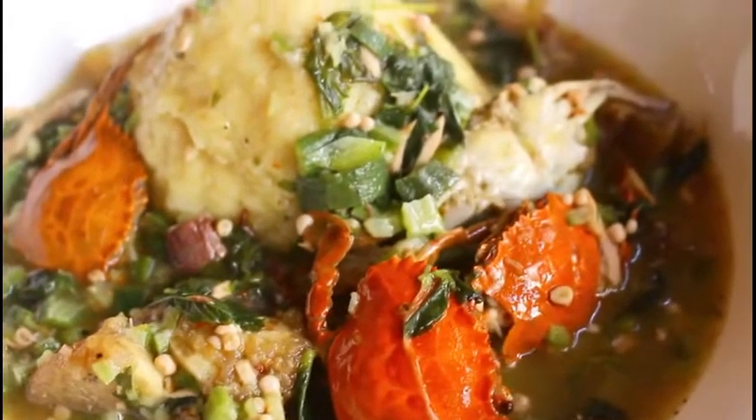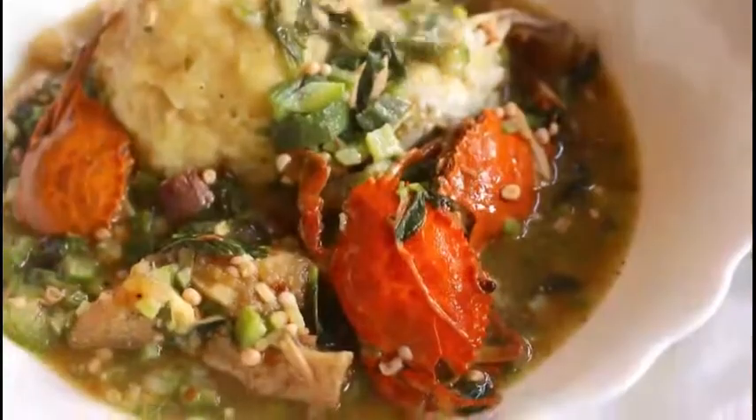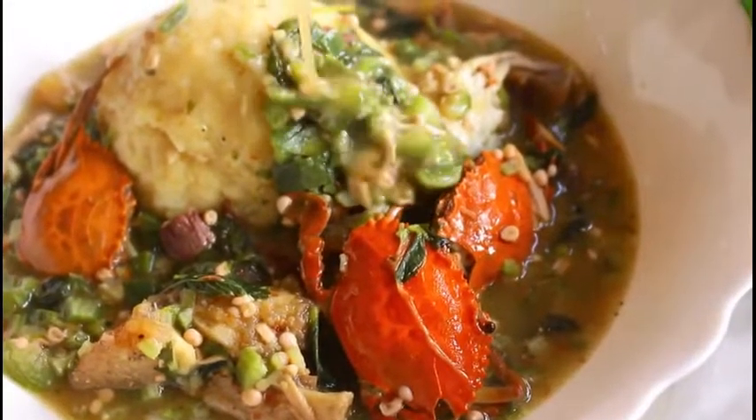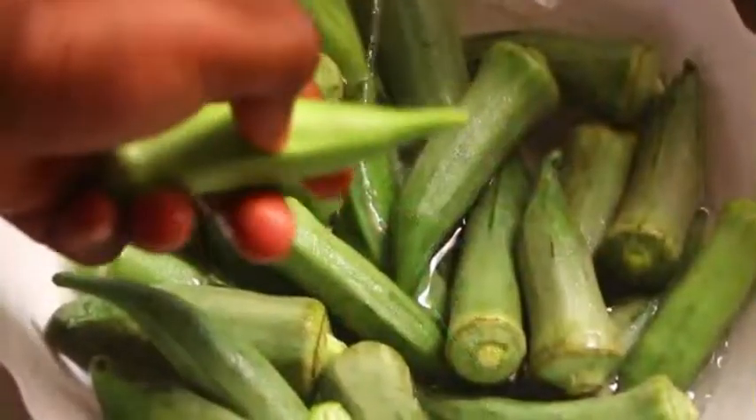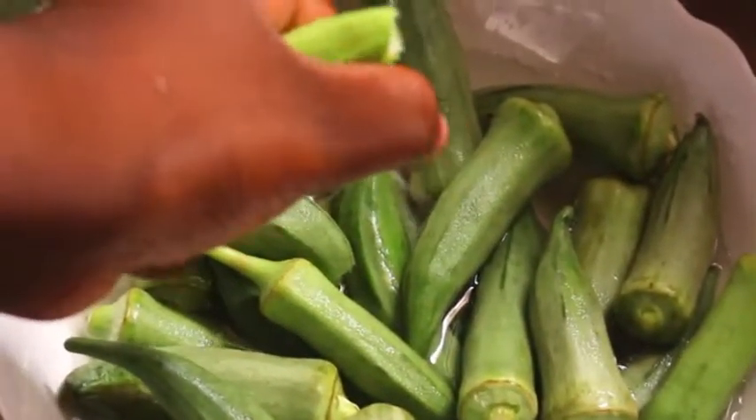Hey guys, welcome to another episode of Mukasa. Today we're going to be making an updated version of my okra soup without palm oil. To get started, you'll need to get 20 stalks of okra, or as many as you want.